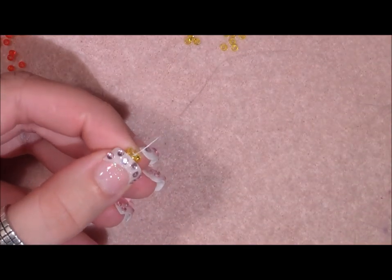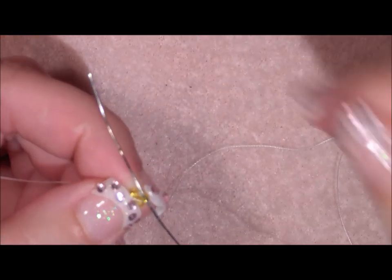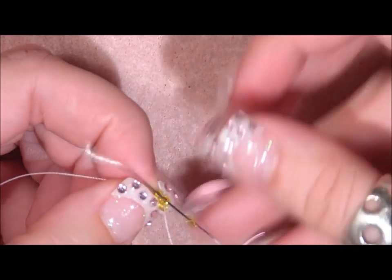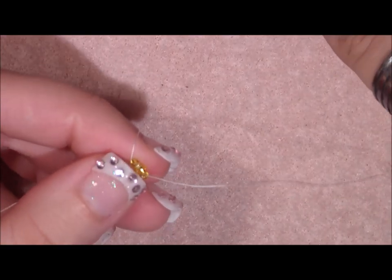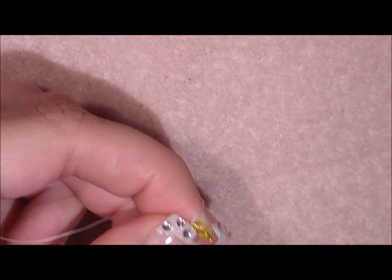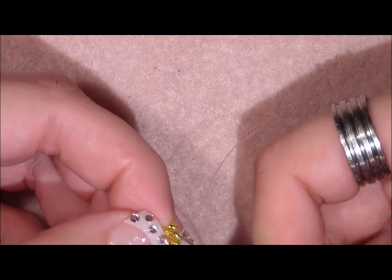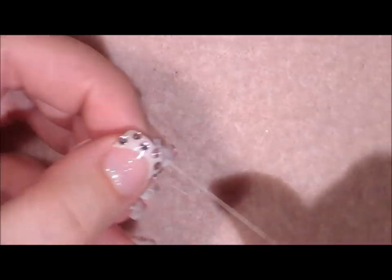Go through the next seed bead and pick up one seed bead, then go through the next seed bead and pull — we're creating a little star. Pick up another seed bead, go through the next seed bead, and repeat this all the way around three more times. When adding the last seed bead, go through the next seed bead and step up through the first seed bead added. Pull tight so all the beads sit in between the other beads.